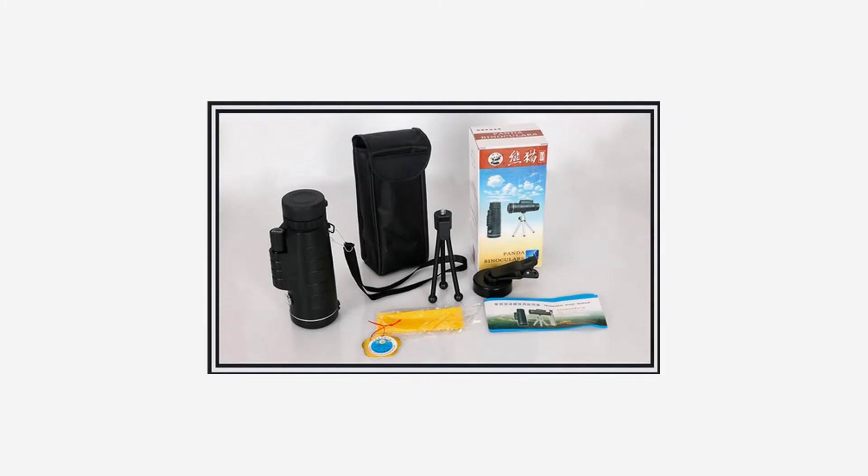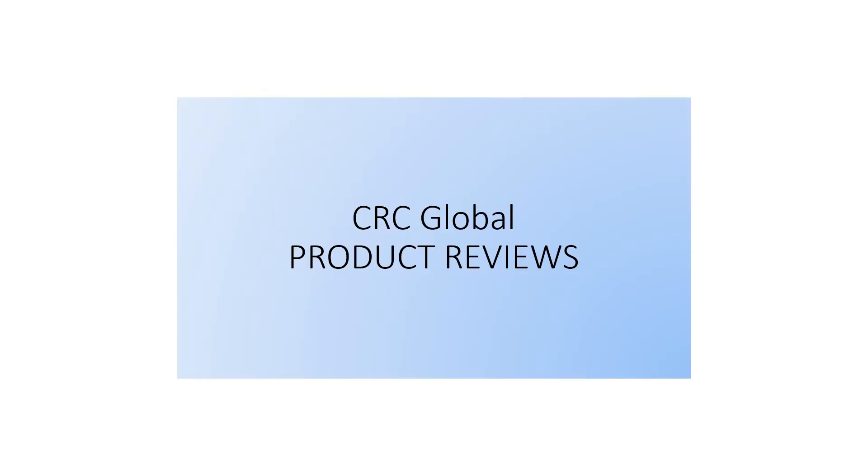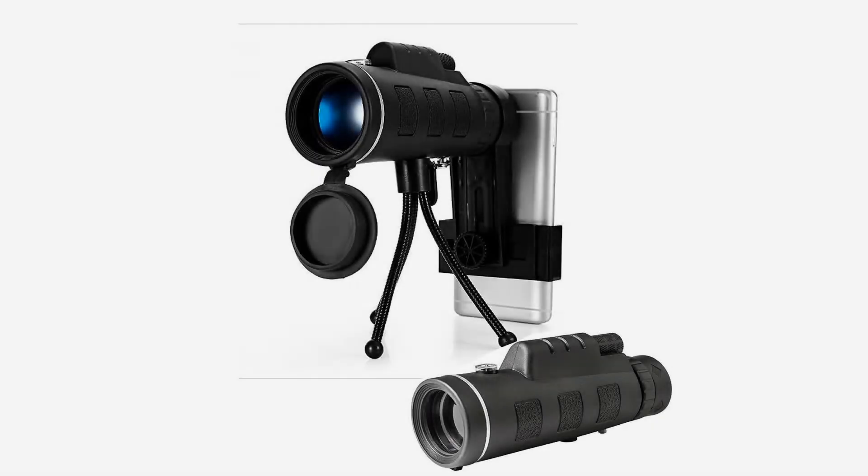Parameters — Model: 40x60 magnification, 40mm objective diameter, 60mm eye-piece diameter, 22mm monocular size, 150x52x42mm field of view. Weight: approximately 500g.